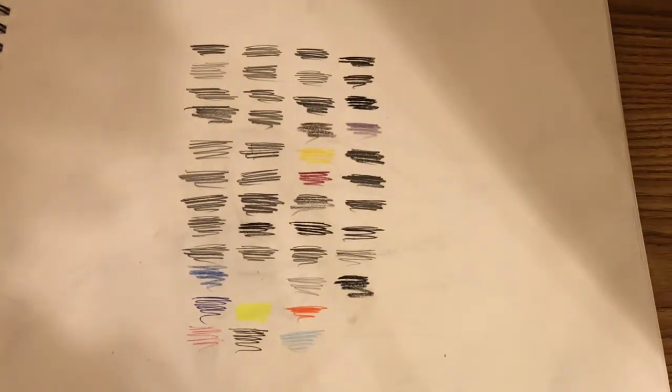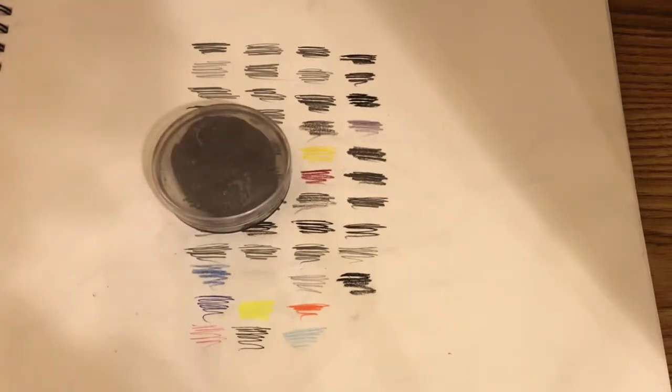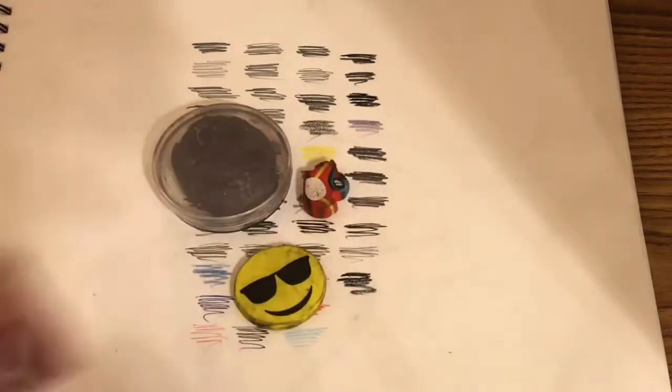Now I'm going into my favorite drawing art supply tools. Next I have this kneaded eraser. Then next I have more erasers.